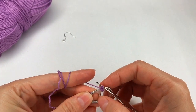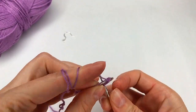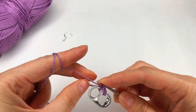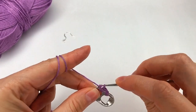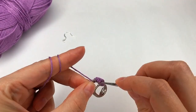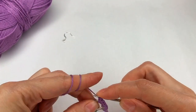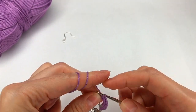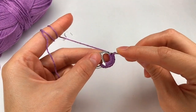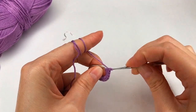Now I move on to this hole right here where I go with 12 single crochet. One single crochet, two, three, four, five, six, seven, eight.